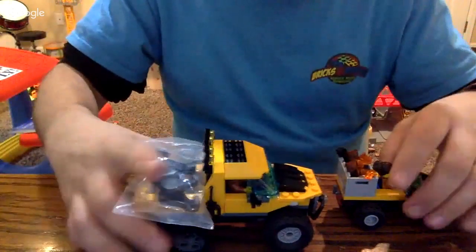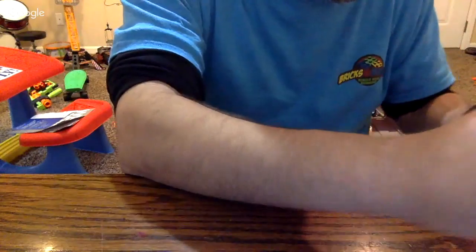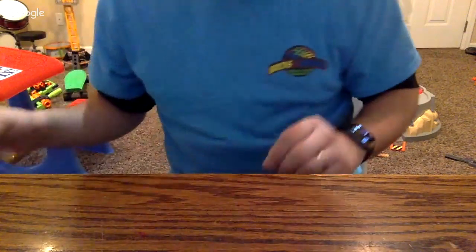Butt Chop gave me this one to start my Series 14 Monster CMF collection, so I need to get more of them. I have some — I have the Big Bad Wolf, which I picked up for the story — but I don't have all of them.